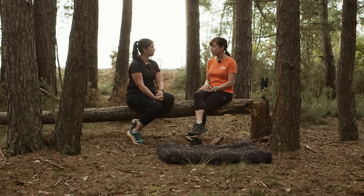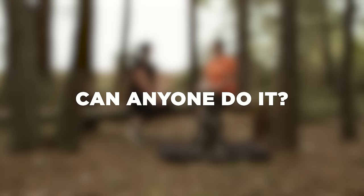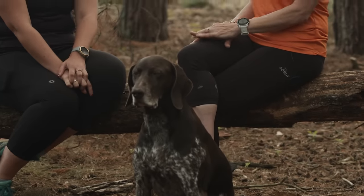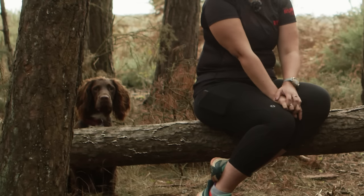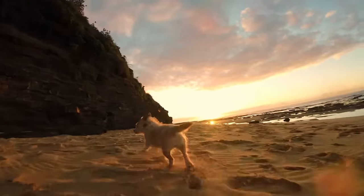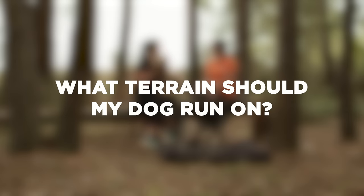Is canicross for everyone? Yes, absolutely — and for every dog too. We've run with every breed and every mixture of breed. Sometimes the little ones are real pocket rockets, and we've got friends who have run marathons with tiny dogs.